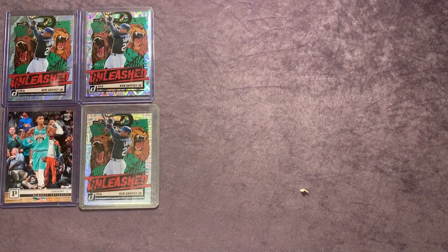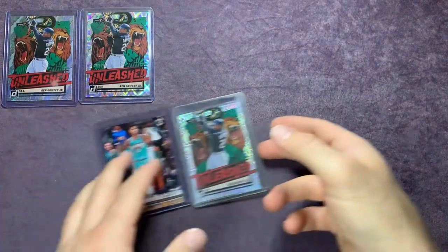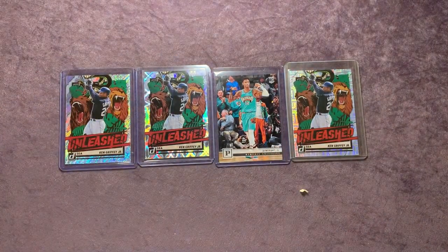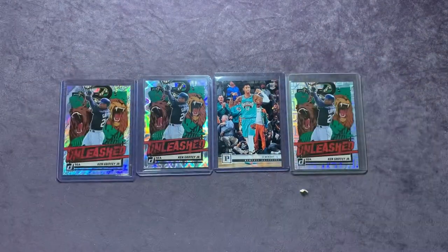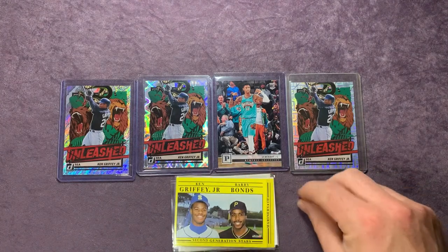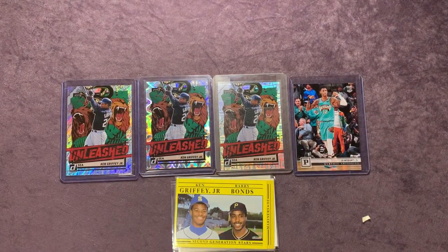That last pack was loaded with some awesome players. We didn't get the Griffey or the Edgar, but we did get that one PC hit — the Mariners guy — and also Bo Jackson, Barry Bonds, and John Olerud who was once a Mariner and went to Washington State. We have a few more packs of those and we'll be looking for the Griffey in future videos. These Griffey Unleashed inserts are pretty sick — trying to find all the different variations. I got the pink one coming, and there are multiple other colors with different numbered parallels that'll be tough to track down.